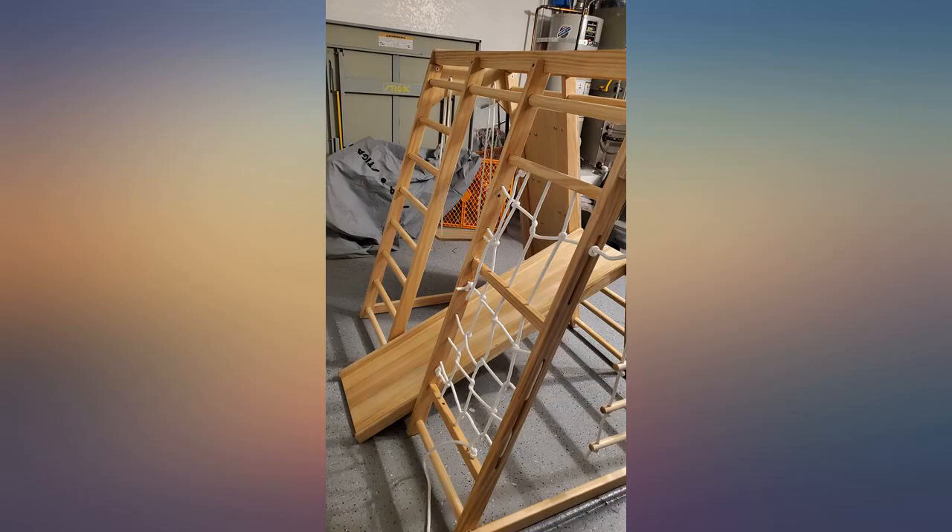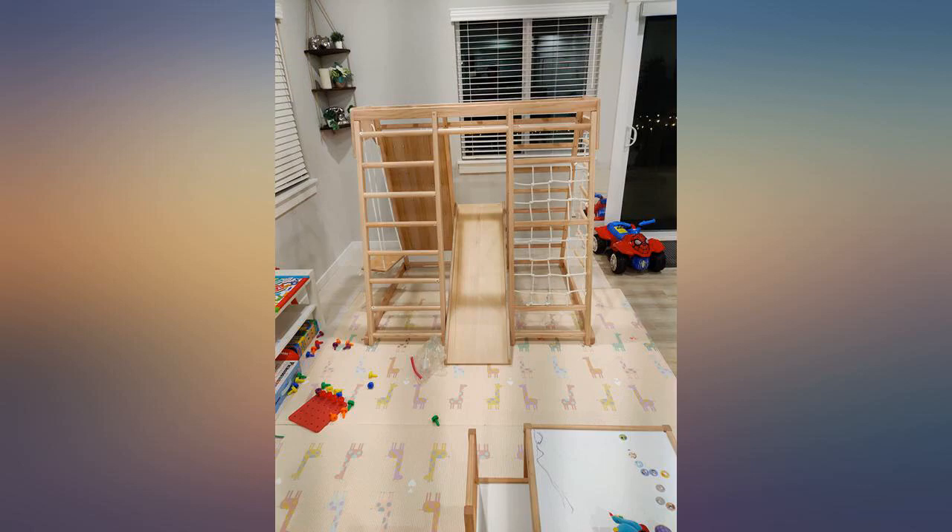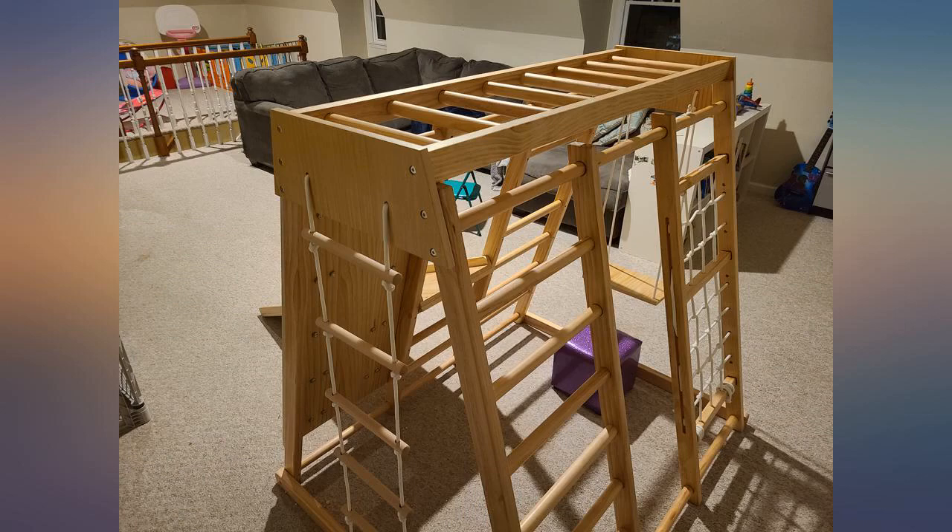One person put it together in 2 to 3 hours with breaks. Use the PDF — the paper instructions are hard to read. We had to watch some videos too.